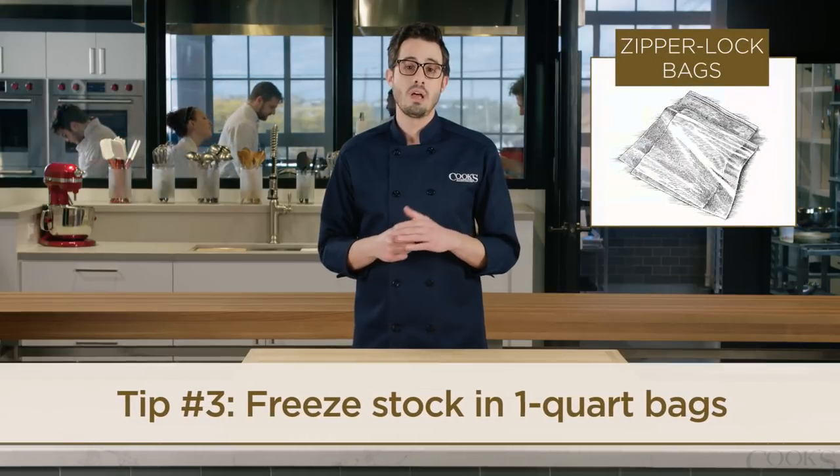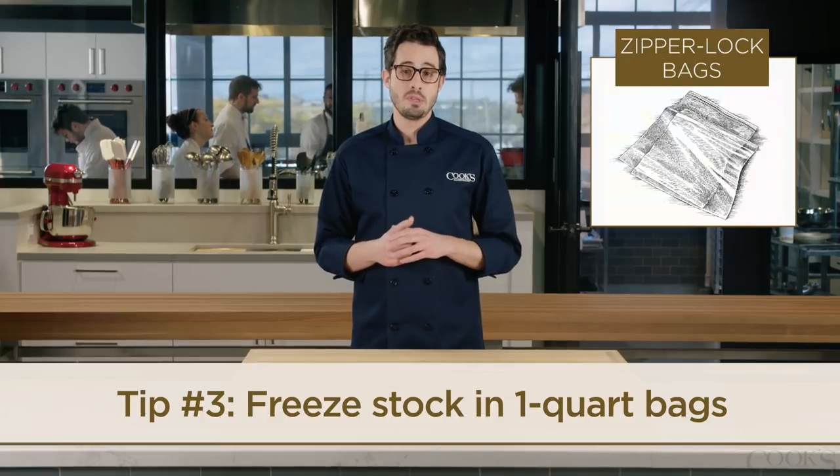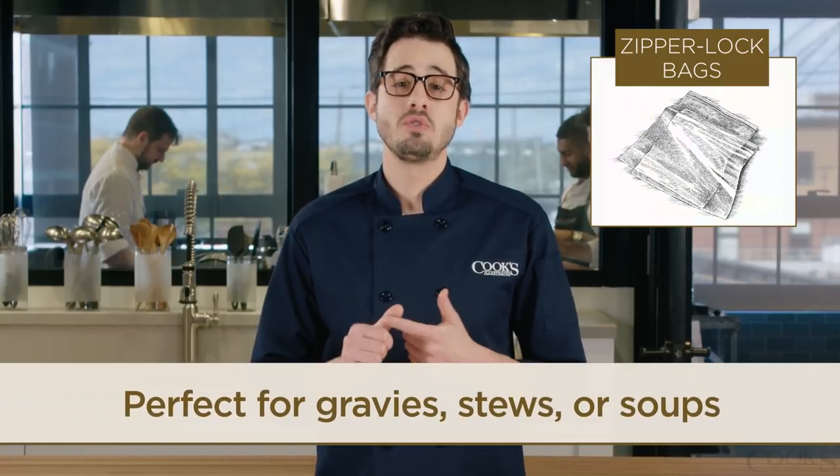Finally, fill one-quart zipper lock bags with stock and freeze the whole thing. Line a large measuring cup with the bag, pour in the cooled stock, and then lay the bag flat for freezing. You'll have a good supply of stock for gravy, stews, or soups.